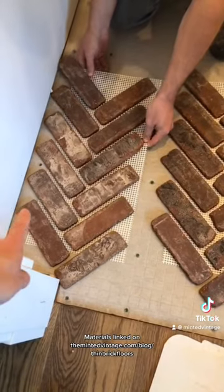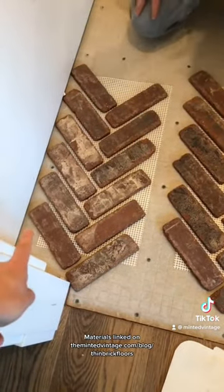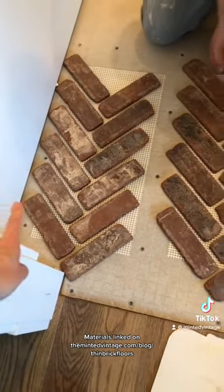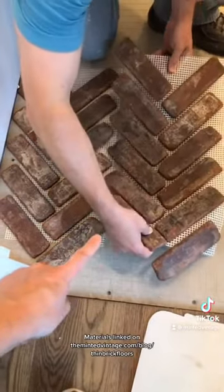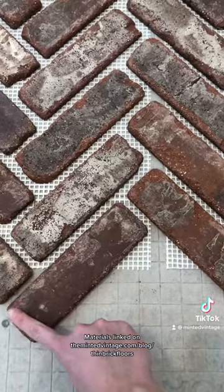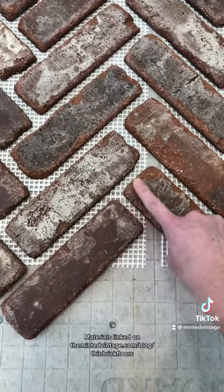Wherever your wall is that you're starting on, no matter what corner of the room it is, you just need to make sure that the ones hanging off are the ones against the wall. That way, when you go to place your next sheet over it, it will land right on top of the sheet that you just mortared. We're just making sure that from one sheet to the next, this line is fairly straight and that we have left enough distance on each side.